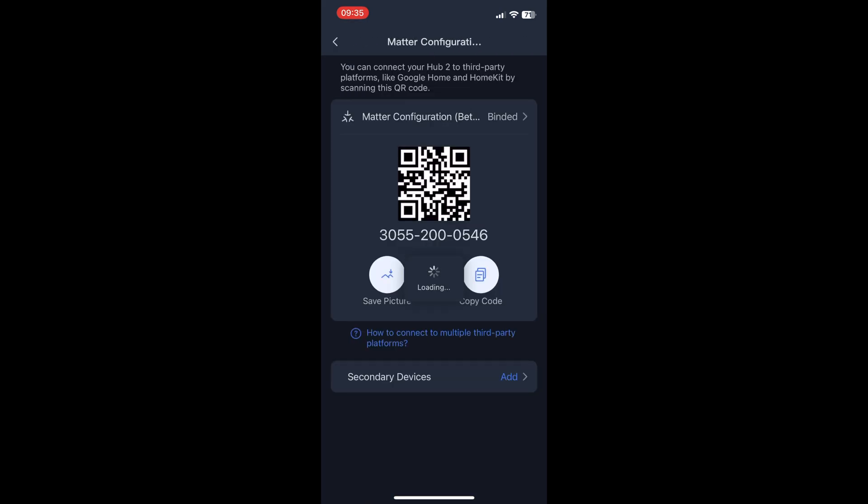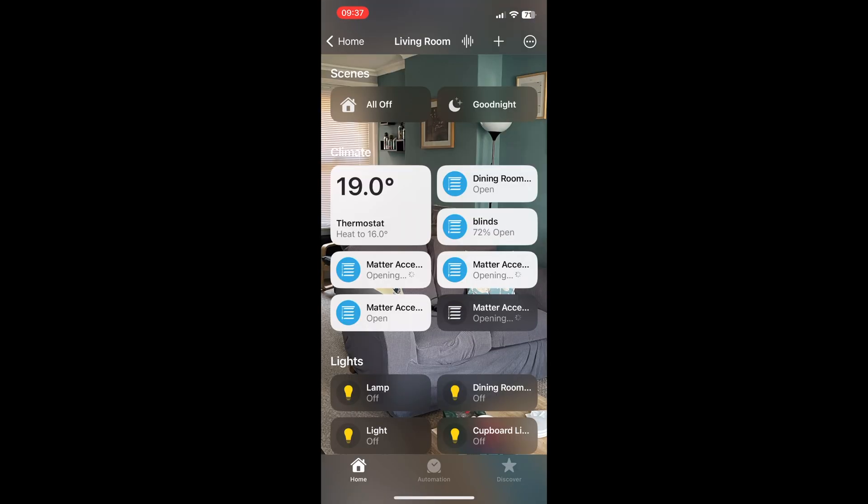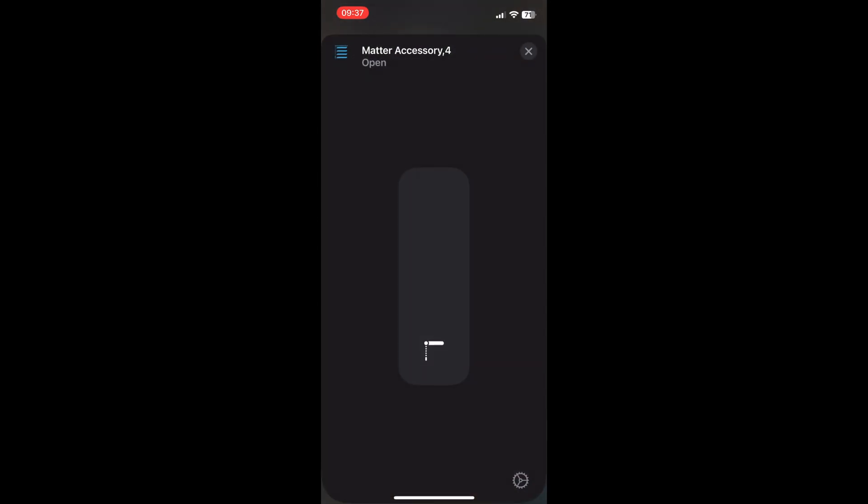The next thing you want to do is go back to the SwitchBot app and back into Matter Configuration. You'll now see a secondary devices tab at the bottom of that screen where you can add in your blinds and your curtains. Once you've selected those devices, they will appear in your Apple Home app under your default room. They appear as Matter Accessories by default, so you might need to play around with them individually to work out which is which, then rename them and assign them to the appropriate rooms.